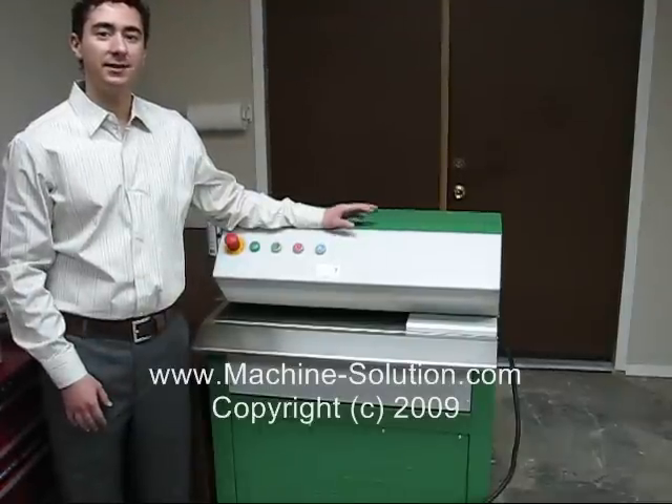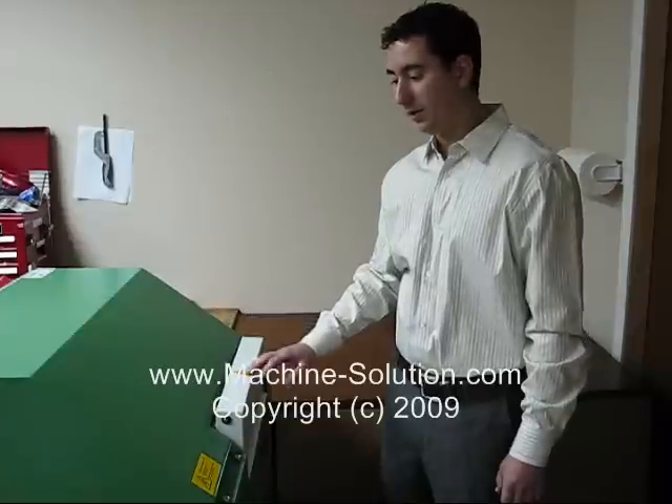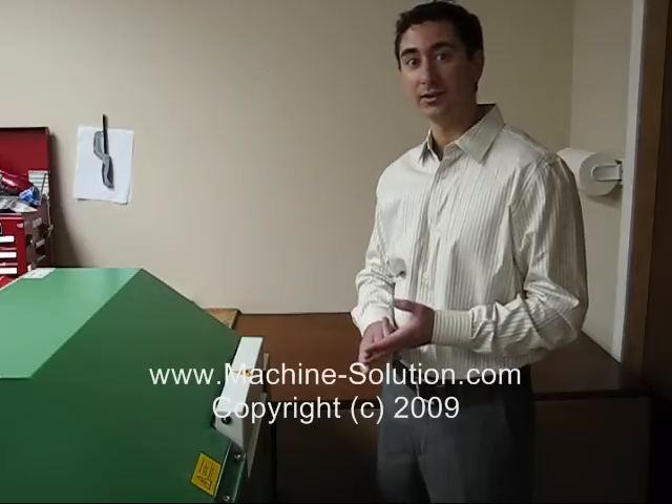This is a video demonstration on the CP428-S2. We're going to show you how this machine operates. The beauty about the CP428 is that it can produce two different types of material: either pre-cushion material or straight flat sheets.